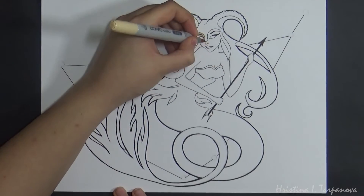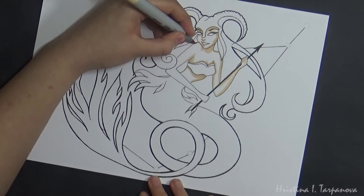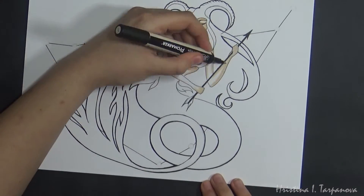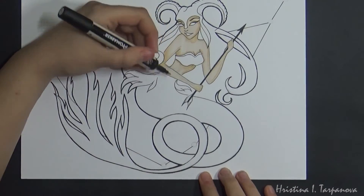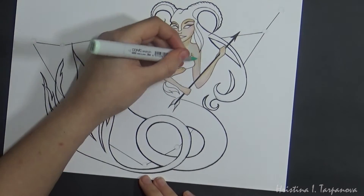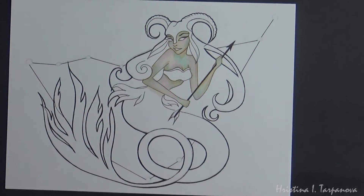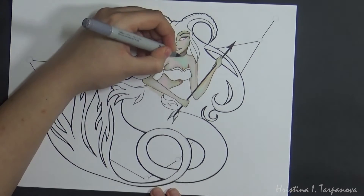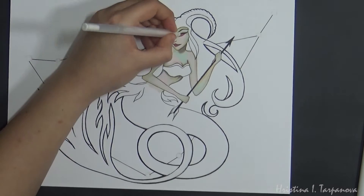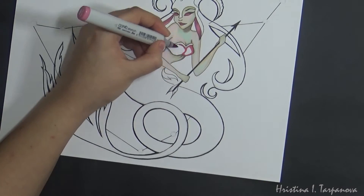I'm pretty happy with the way the line work turned out — I really enjoyed doing it. After that I just started coloring, nothing super different from what I usually do. The only thing that was different in this piece is that I don't usually do a full body figure — I prefer to draw larger facial features. So it's always a lot of fun when I do a full body illustration, just seeing how those skin colors I normally use on the face look on the rest of the body. I really like the turquoise and the pale pink, the way they work with the skin tones and that kind of glow they give to the skin.